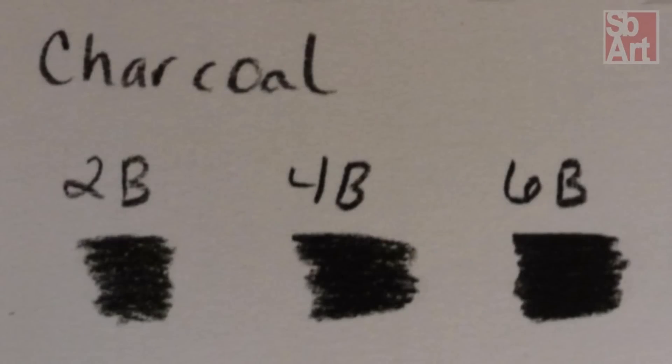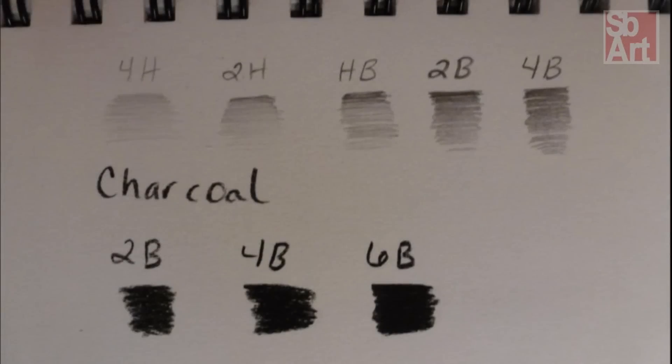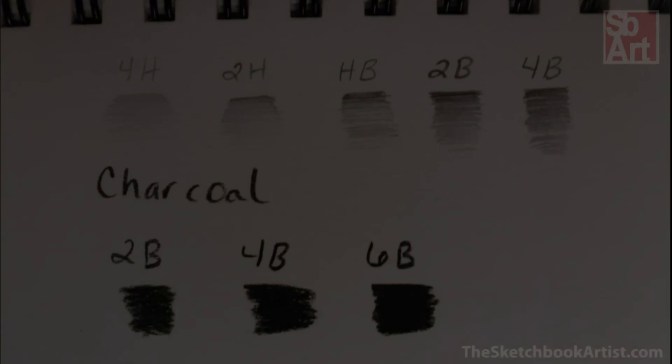Charcoal, while the messier of the two, can create the darkest, most effective values. It is also important to know how to layer these two together. Charcoal should not be layered on top of graphite, because graphite is smooth, causing the charcoal to roll over it. Instead, graphite can be layered on top of charcoal in order to cover up any white parts of the paper that may still be showing through.